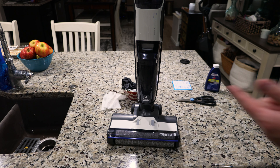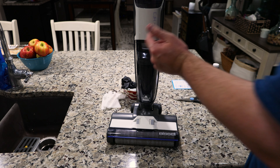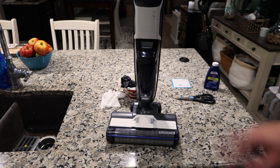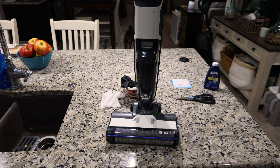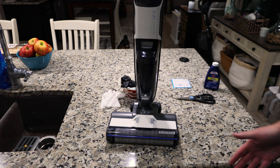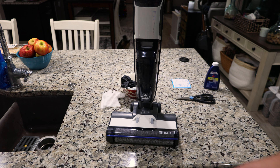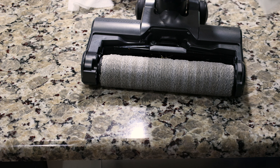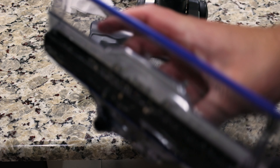All right everyone, now I'm going to go over my final thoughts of the Bissell CrossWave HF3. Overall, this machine is amazing. As you saw, it was able to pick up a lot of dirt from the floor. It dries very quickly — maybe a minute or two and the floor is already dry. The machine has pretty good suction, especially for a cordless machine. It just did a fantastic job. So I'm looking at the brush roll and it isn't too bad.